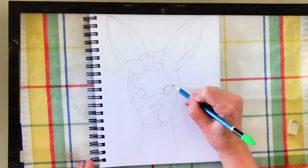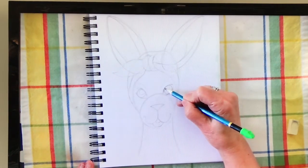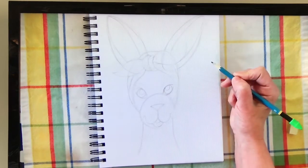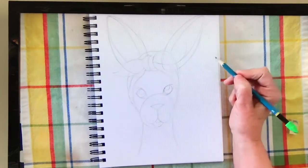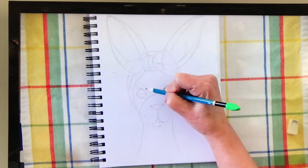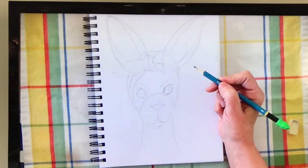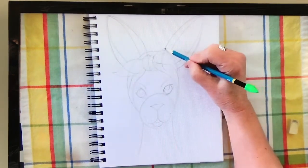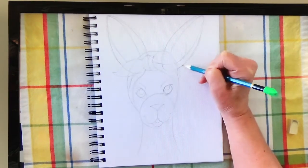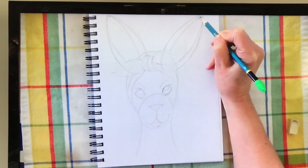My eyes are almond-shaped. I've got my iris — which is the colored part of the eye — and my pupil. Depending on where your pupil is, that's where your subject will be looking, so make sure they're about in the same space. I'm going to draw a tiny indentation up above because I'm going to leave that part white and a little lighter when I start to put my color in. For the ears, I'm going to add my thickness — the edges — and you can make them wider or thin.